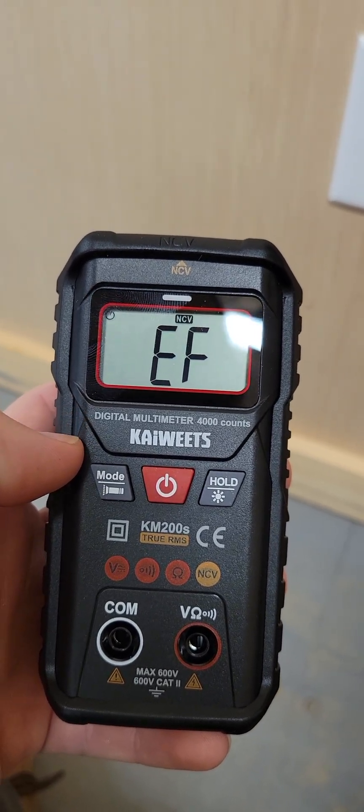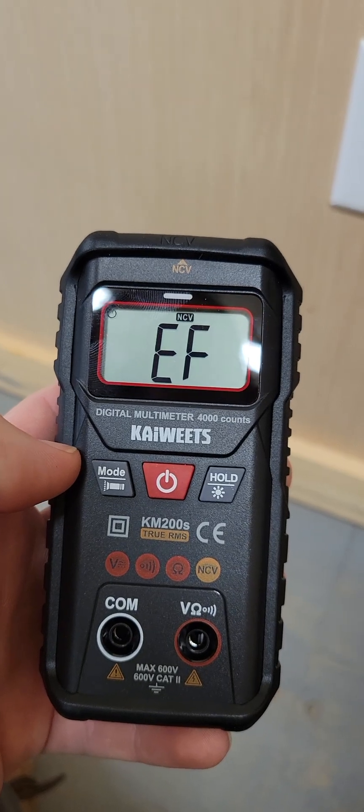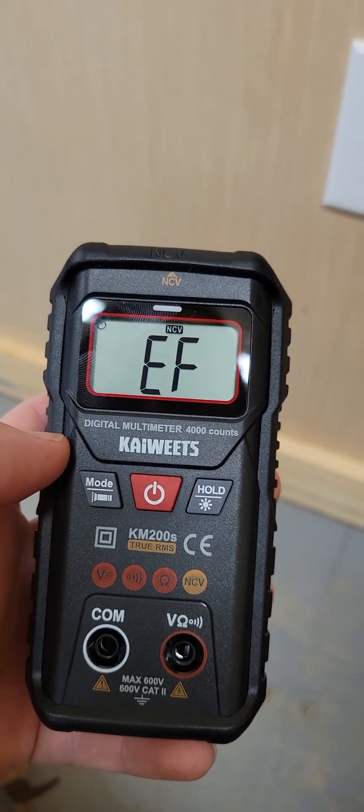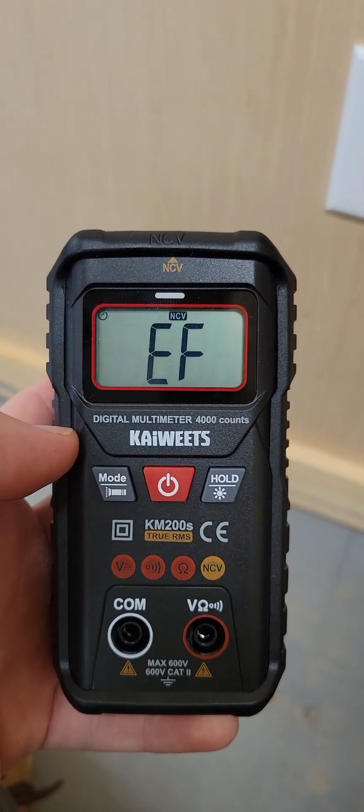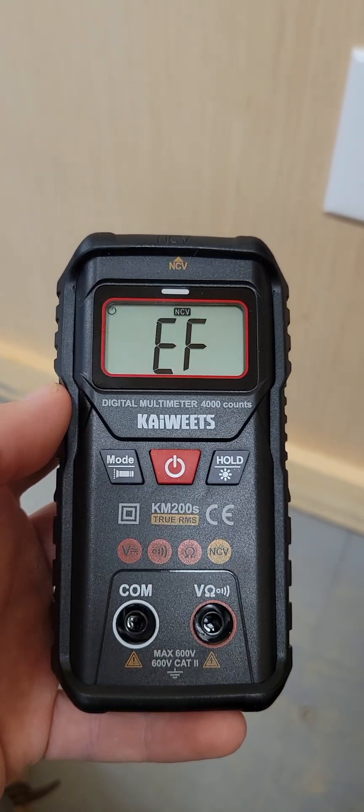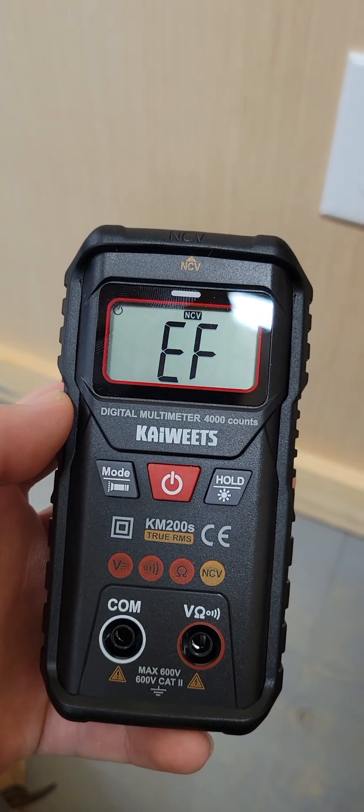Look for our full review video about this multimeter — it should be posted today or tomorrow. Thank you guys for watching. I'll put a link in the description where you can get this. Great tool, easy to use, and so far I like it.